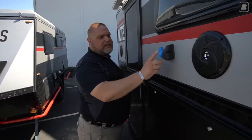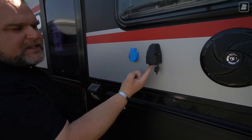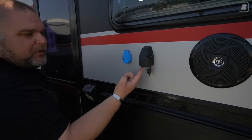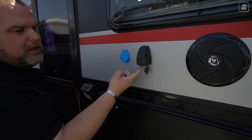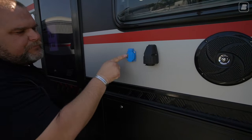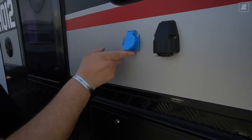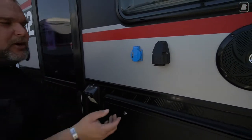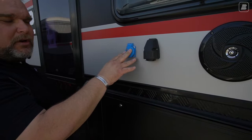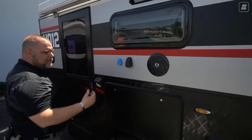We have two plugs here. The black ones are marine-grade with a rubber cover — these are 12-volt plugs. If you have a cigarette lighter accessory or a small inverter, you can plug it in here. Next to it, the blue one is a GFCI plug — a ground fault current interrupter. To get this one to work, you need to be plugged into a generator or a 30-amp shoreline. This will not work off the inverter.